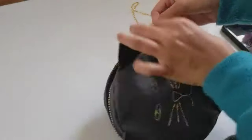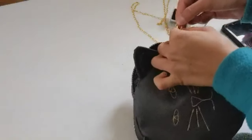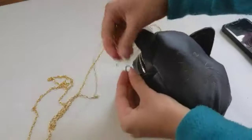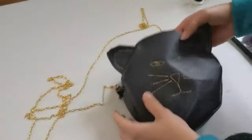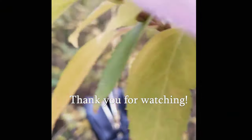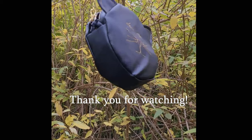The last step is to hand stitch the gap we left with an invisible stitch. Then we can attach the chain to the carabiners we sewed in — I like to put the carabiners in this way because you can adjust the length of the chain. Thank you for watching, I hope you enjoyed this tutorial and see you in the next one.